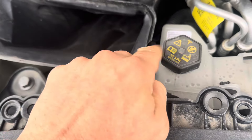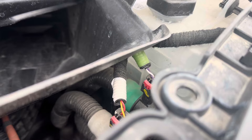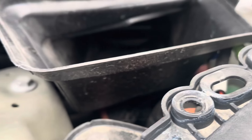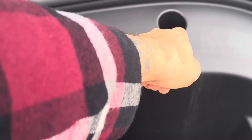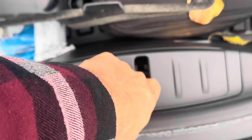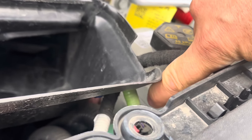Here's our coolant fill — 35 kPa. You can see down there, if the camera focuses, the minimum line and the full line, and it is just below the minimum line. If you're having trouble seeing that, you can take out the big tub — there are a couple of bolts here and here, and then it will lift out so you can see it better. But I can actually see it pretty well. The minimum line is down there and the max line is right there.